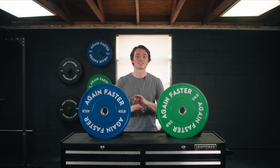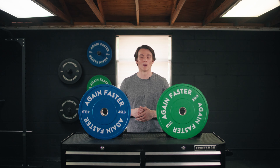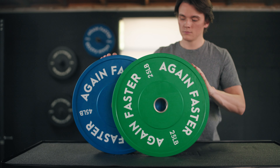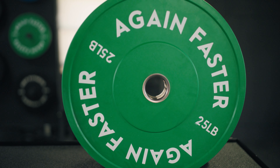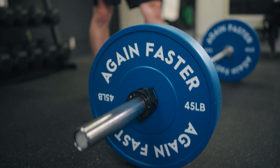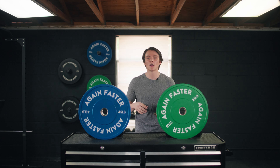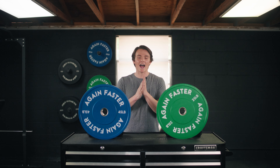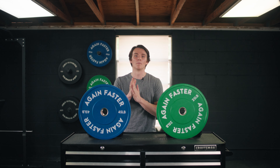I've been using these Again Faster bumper plates for a few weeks, so now I'm going to share my findings with you guys. What's up everybody? It's Jake back in the Barbell and Garage Gym, and in for review today I've got the Again Faster bumper plates.